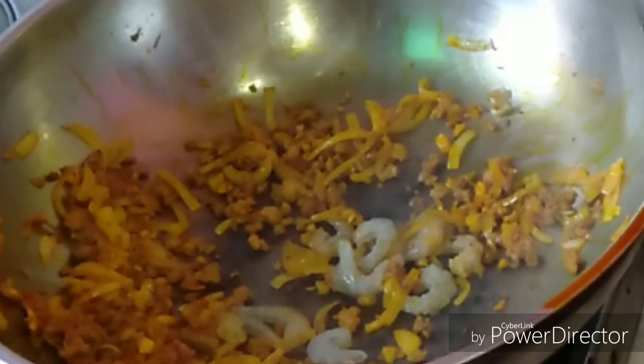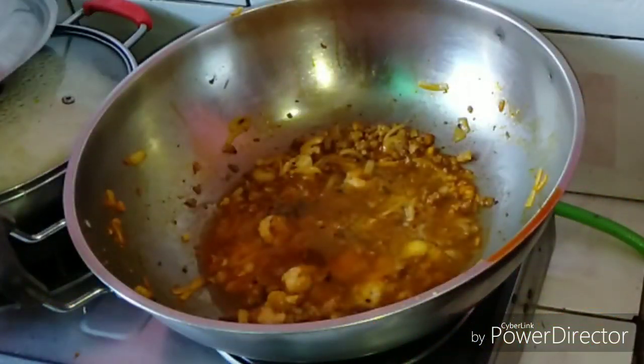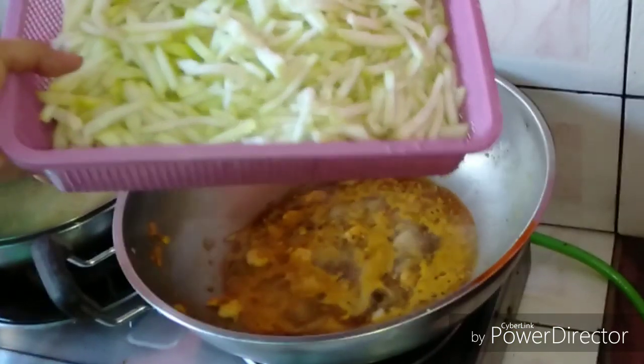Next, add the shrimp. Add one glass of water and cover it until it boils. Add salt and pepper to taste, and fish sauce.